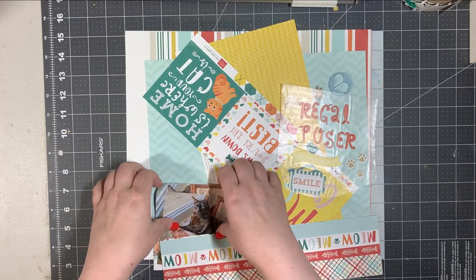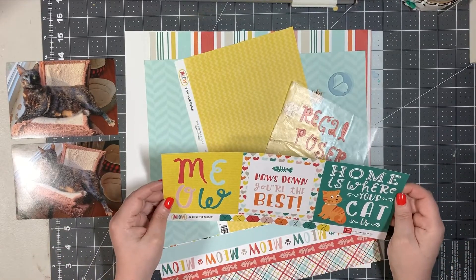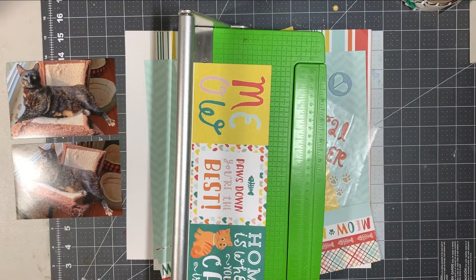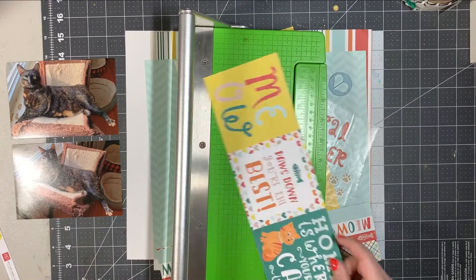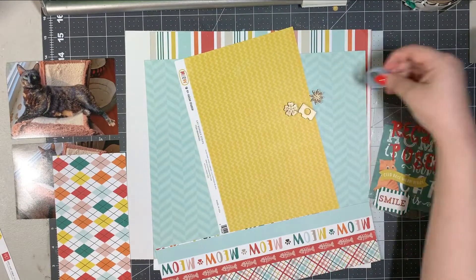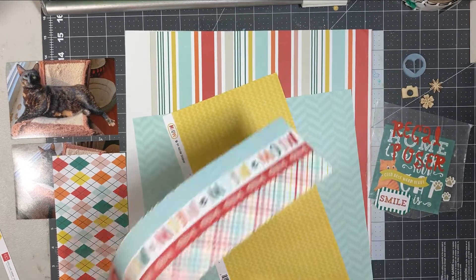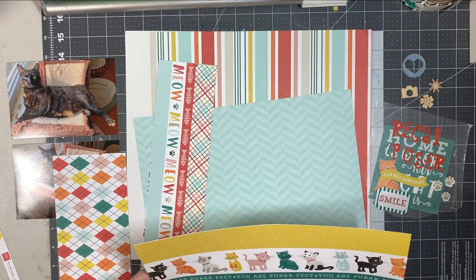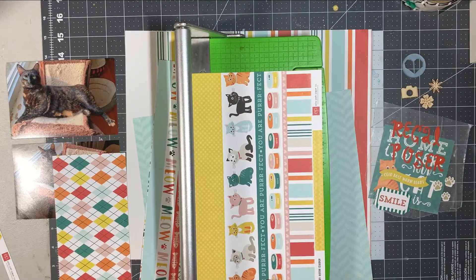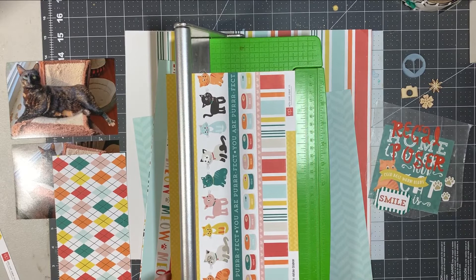Alright, I'm going to go ahead and get started — get my photos off to the side and get my embellishments out. The first thing I'm drawn to is this 'Home Is Where the Cat Is' paper, and what's really funny is in all of my other pattern papers there isn't any of that teal color. Even in the striped paper there is a little bit of it, but it's only in the tiny stripes. So I wanted to make sure to bring that color in through other items, and I'll do that closer to the end of my layout.